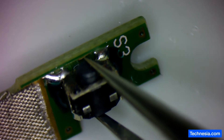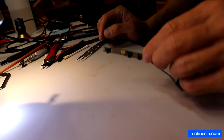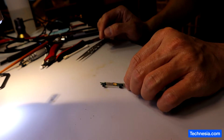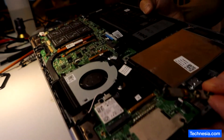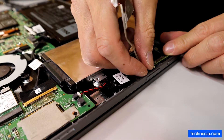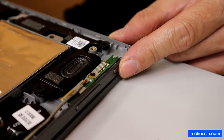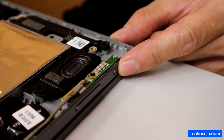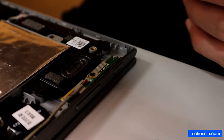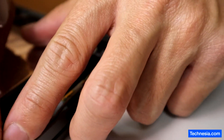The power button still works. Let's install this power button back into the laptop and see if that will fix the problem. Do you hear that? The power button is now clicking!